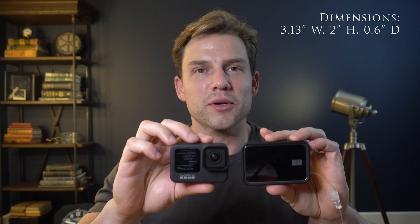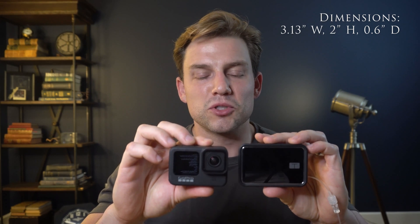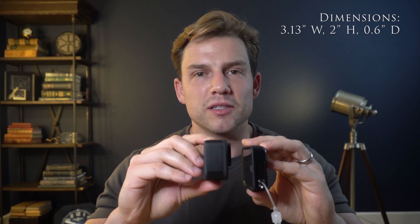This is the Tandem T-Slim X2. This pump holds about 250 units of insulin and it's actually pretty small — smaller than I was expecting, considering the first pump in the 1960s was a giant backpack. I have my GoPro here for comparison. It's about the same size and a little bit more than half the thickness of a GoPro, so not that big.